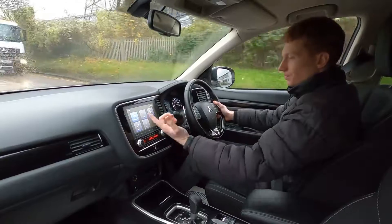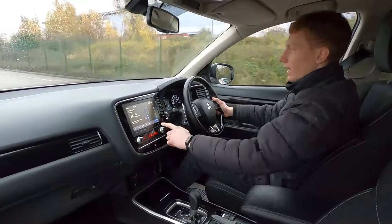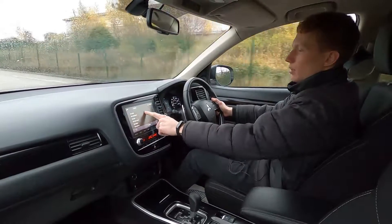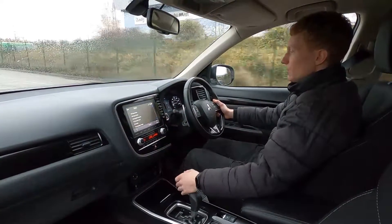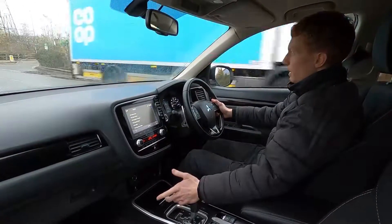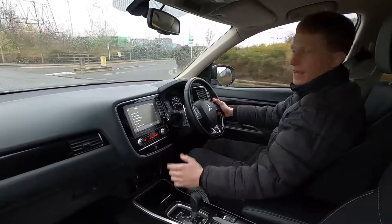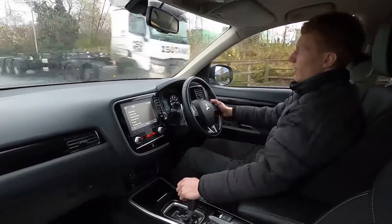All of our cars get a 75 point check and a service to make sure there are no issues at all. If you'd like to find out more information about this great, practical, and reliable Mitsubishi, please head over to our website at lmc-cars.co.uk. Thank you for watching.